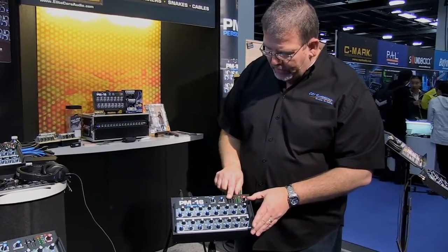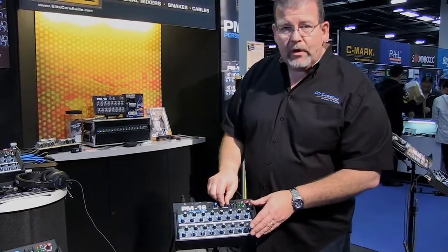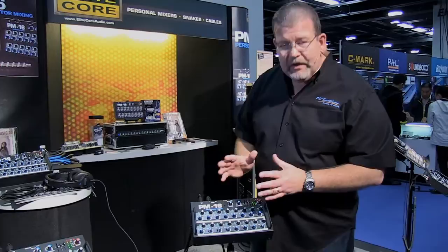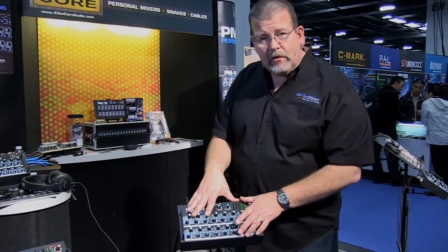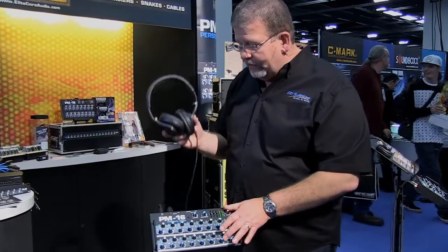It does have a low, mid, and high EQ on here. It has a volume control, and it has a wonderful compressor. This compressor is an easy over compressor — it's virtually silent but functions extremely well. One of the challenges with other in-ear monitor system mixers is that they don't have enough output level to drive professional quality phones like this.